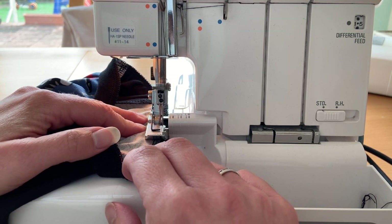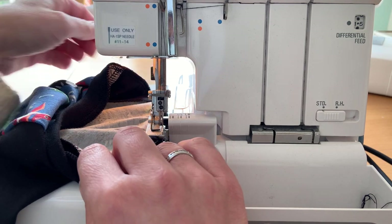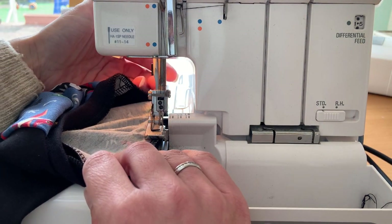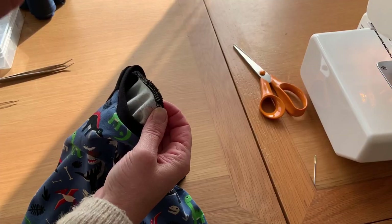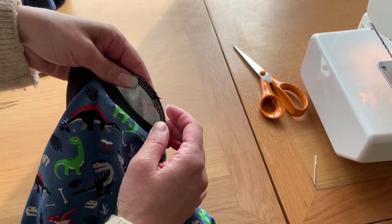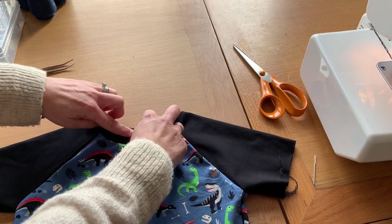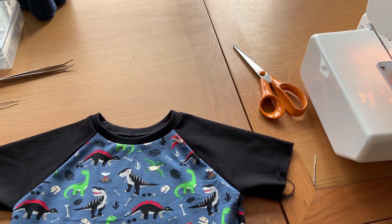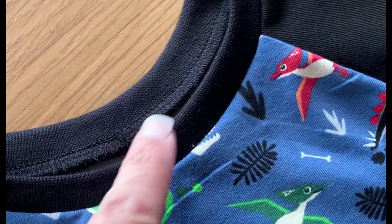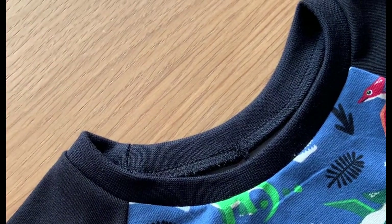Now pull to the left a little bit and carry on sewing. I'm going to put my needle in the down position, lift my presser foot up slightly, and then pull my fabric out. So there's the finished neckband seam. If I fold it out — look how lovely and flat that neckband sits. No stretching, just lovely and flat. So to finish off the threads, just take a needle and thread the thread back through the middle of your stitches, then chop it off and that's it.